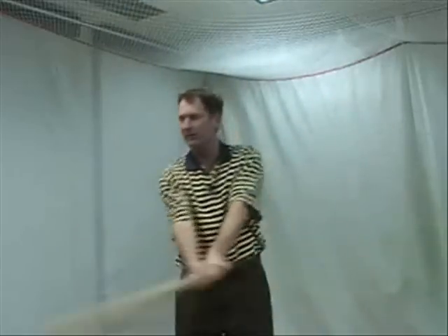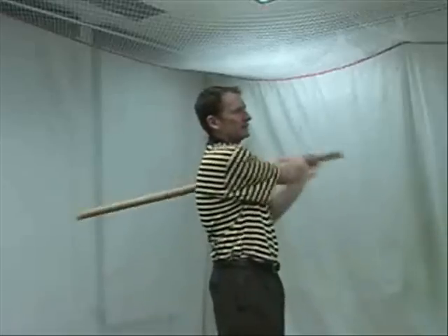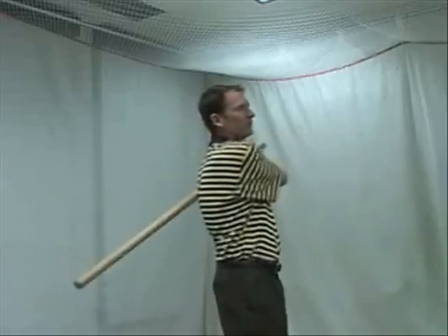Grab a broom or something like this — it's kind of long — and just get out into the garage or someplace and just keep the muscles somewhat toned up for the golf swing.